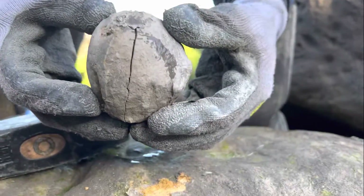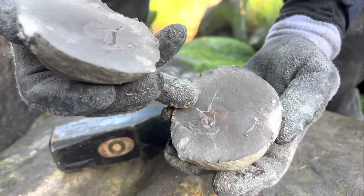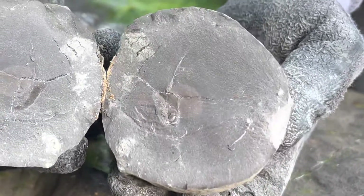It split nice - let's hope there's something inside. Empty. Just a little bit of pyrite right there and a few calcite veins, but no fossil.